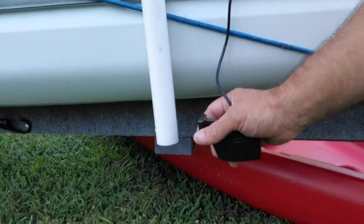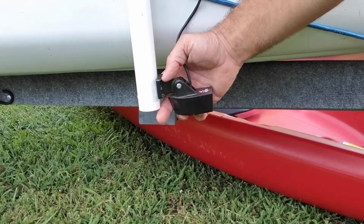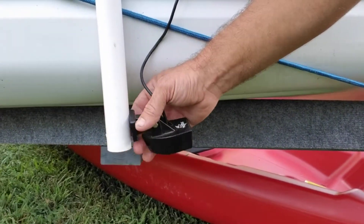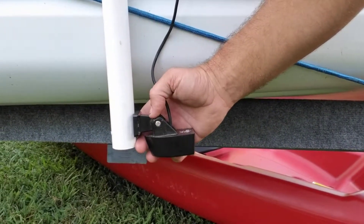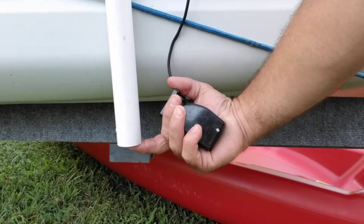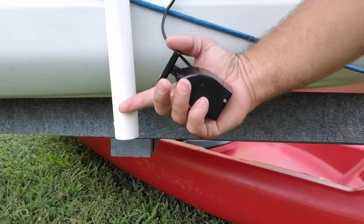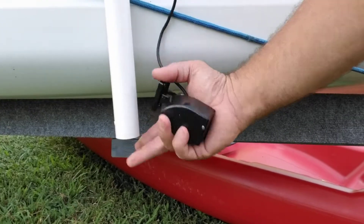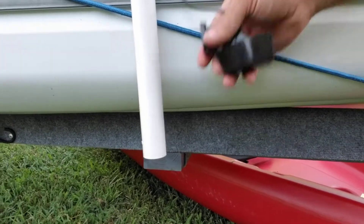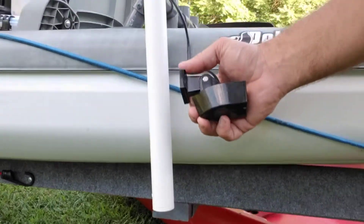I'm thinking about zip tying the transducer right there, maybe put a screw in it to keep the zip ties from sliding off the bottom. I thought about putting an end cap on the bottom of the pipe, but I don't want it to float and be trying to raise up all the time. I'm thinking about zip tying that instead.